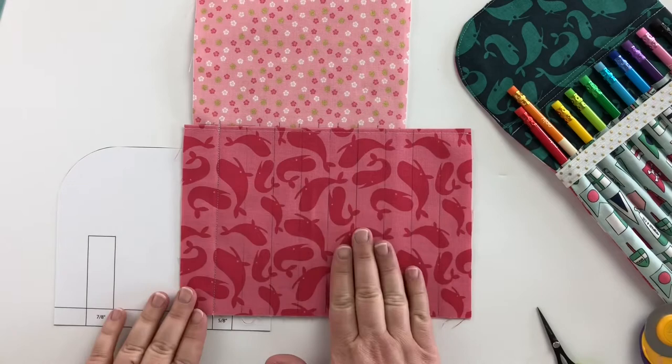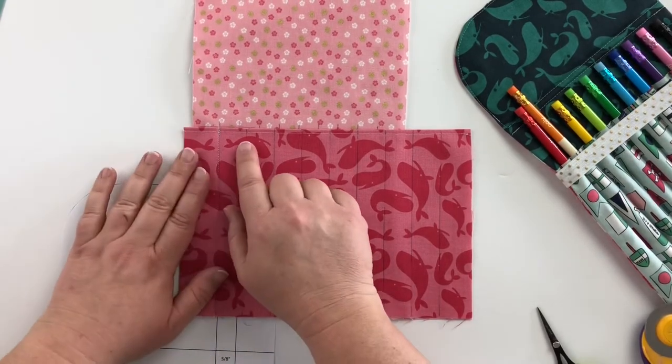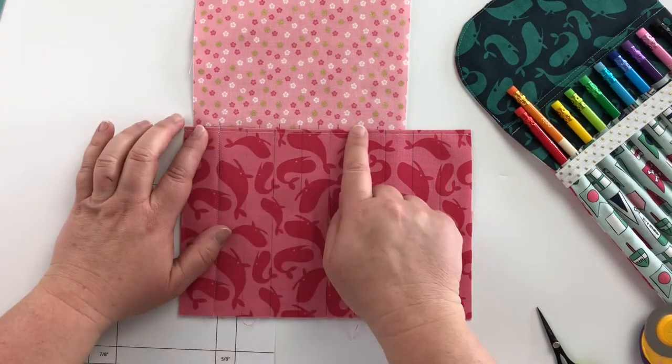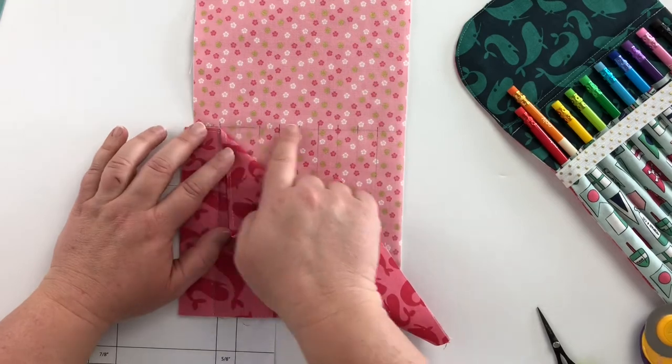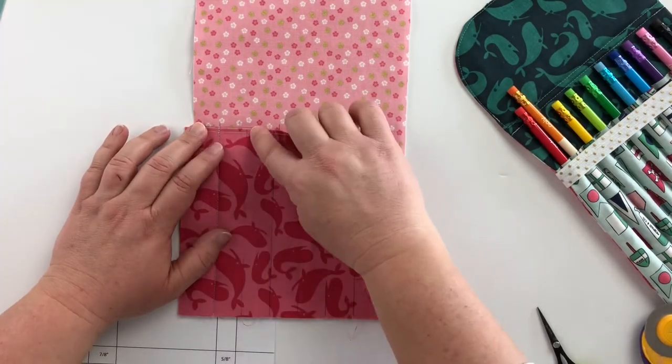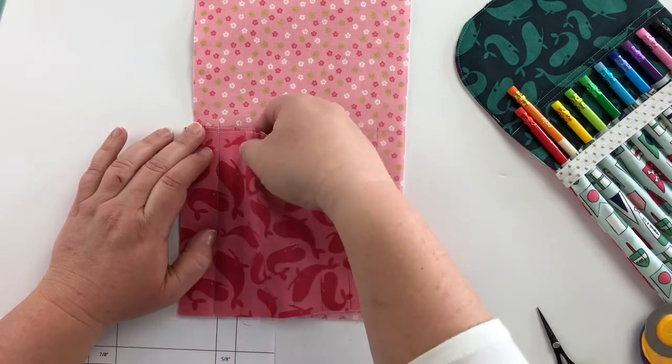Now that I have that sewn, I have trimmed my threads and we are ready to make our second pocket. The first thing we are going to do is again make sure that our top is lined up with our 6¼ inch line across the top. Then we are going to match this line for our second pocket with this line for our second pocket.